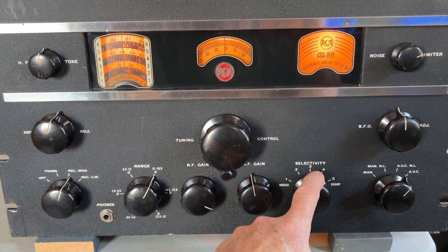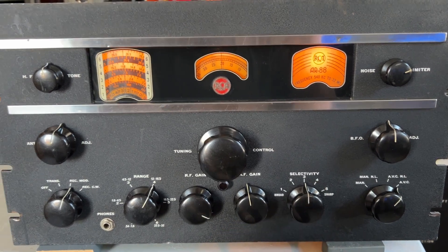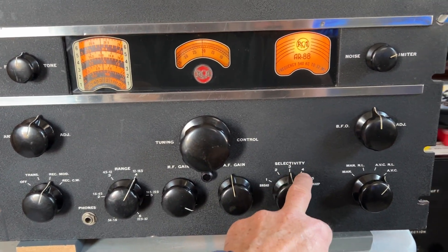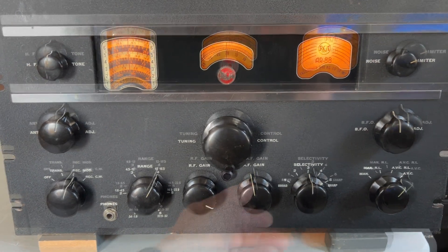Widening position 3 will affect positions 4 and 5 slightly as well, so I'll probably check with the spectrum analyzer just to see how it affects those and give them a tweak if needed. These are really nice and narrow — position 5 is less than 100Hz, which is great.